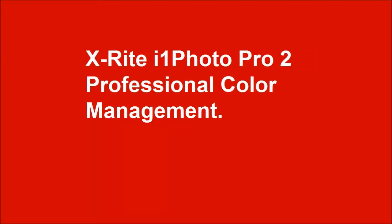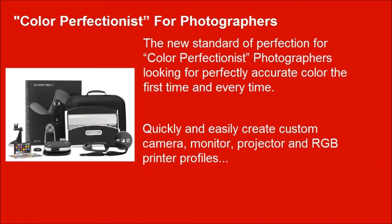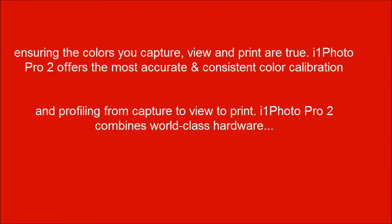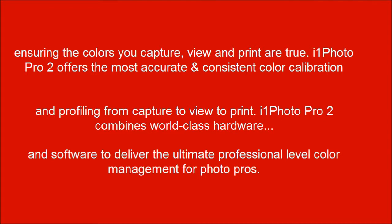X-Rite i1 Photo Pro 2 Professional Color Management — the new standard of perfection for color perfectionist photographers looking for perfectly accurate color the first time and every time. Quickly and easily create custom camera, monitor, projector and RGB printer profiles, covering profiling from capture to view to print. i1 Photo Pro 2 combines world-class hardware and software to deliver the ultimate professional level color management for photo pros.